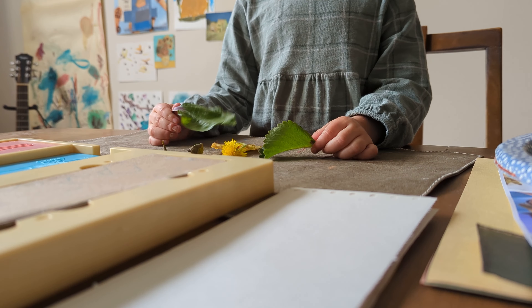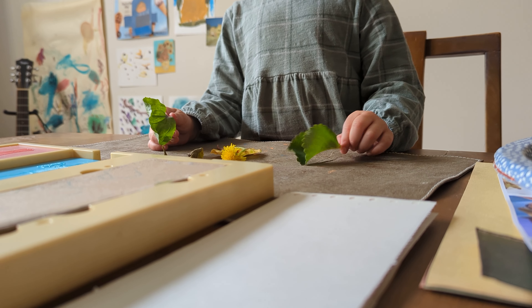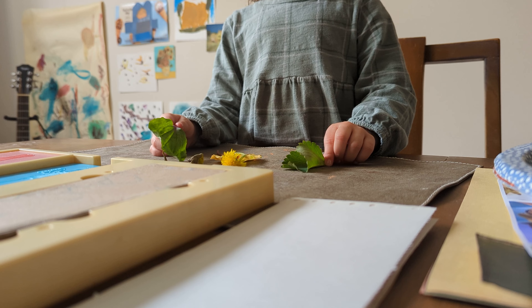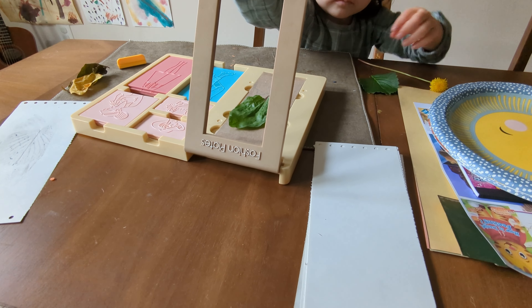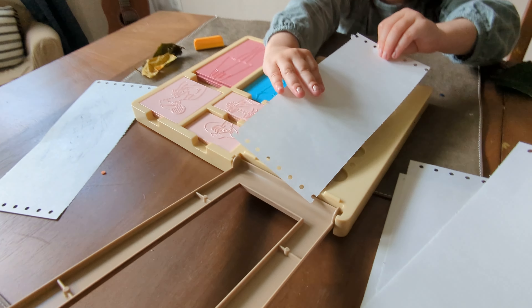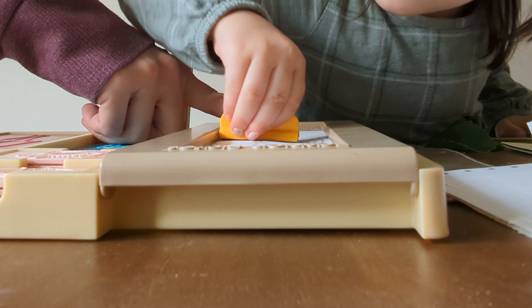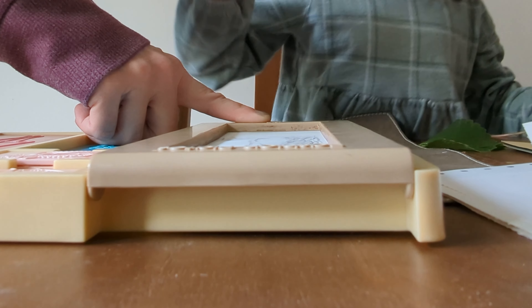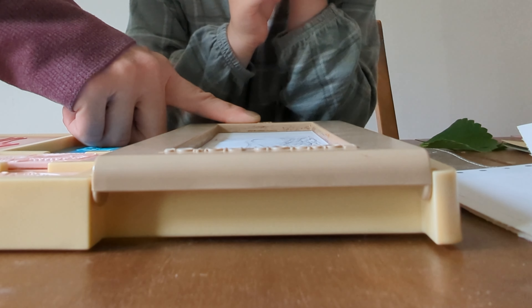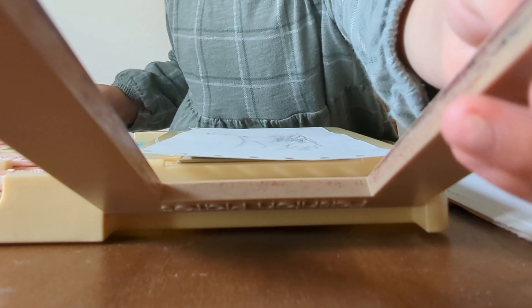For the leaf rubbing activity, I broke out my handy dandy 1980s fashion plates toy — I have a few older sisters, so this thing might be from the 70s. We used this relic of my childhood to rub a crayon over a couple of leaves to make prints of their shapes and textures. This was really in no way necessary for making leaf rubbings — I'm not entirely sure why I did this, and I think it actually made it a little more difficult. I just thought it would add a little something to the activity.